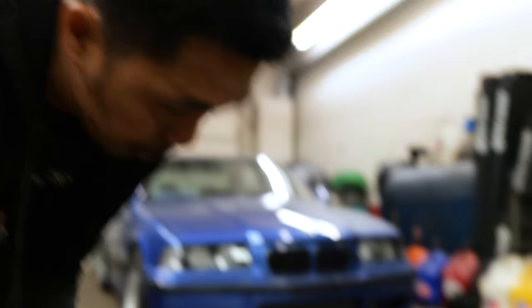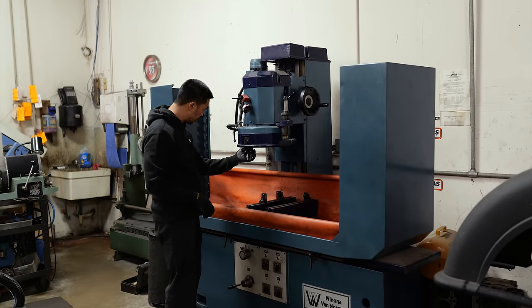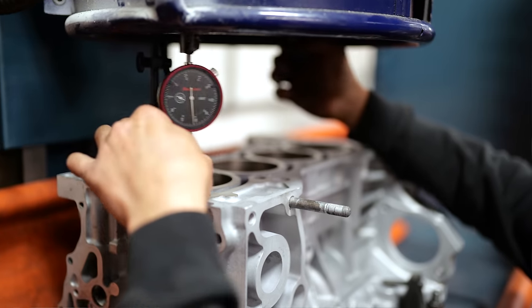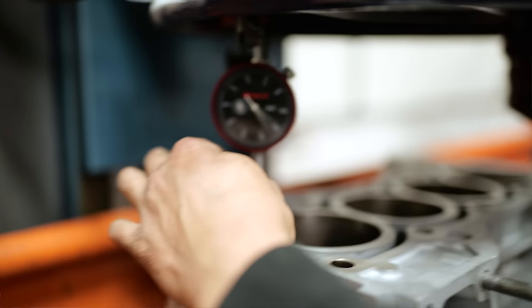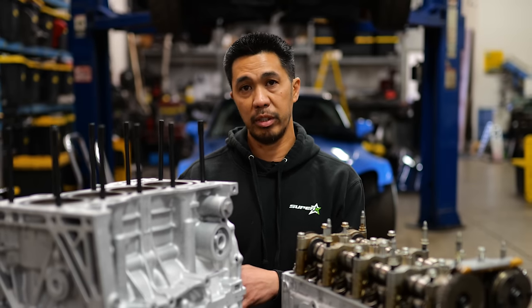Next we're going to set it up on the resurfacer and get the deck flat, then deglaze the cylinders. For machine work, I used to send it out to other places, but the issue is wait time — machine shops can't address your stuff for another week or two. About four or five years ago I bought my own machines. Since I was doing my own measurements anyway, it became a one-stop shop — I have full control, and if something goes wrong, the finger points at me.